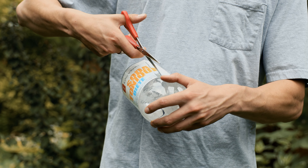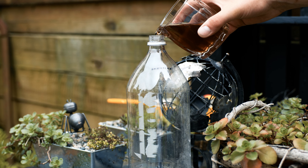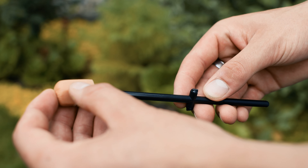To set up the trap, cut off the label of a 2-liter PET plastic bottle, and follow that up by pouring 1 cup of fruit juice into the bottle. Take the skewer,